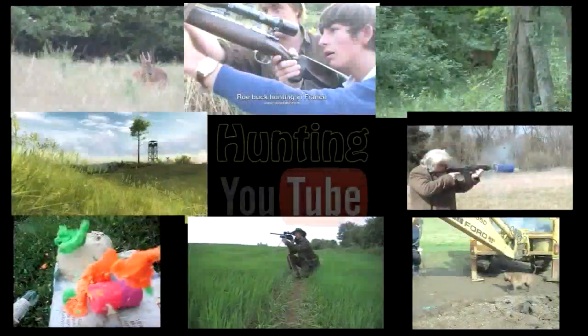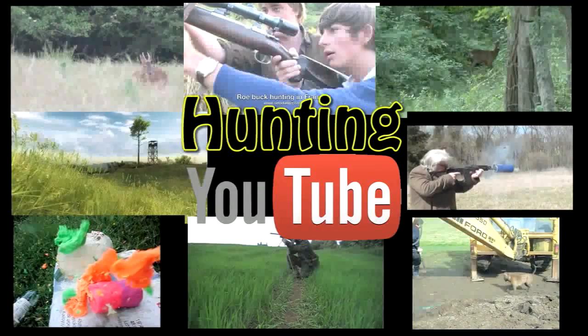So that's what we've been doing. Let's have a look at the rest of what the hunting, shooting and fishing community on YouTube has been up to — it's Hunting YouTube. Roebuck, coke cans, rats, rabbits, pretend wild boar and a new use for an old oil filter — all on Hunting YouTube this week, which aims to show the best hunting, shooting and fishing videos that YouTube has to offer.